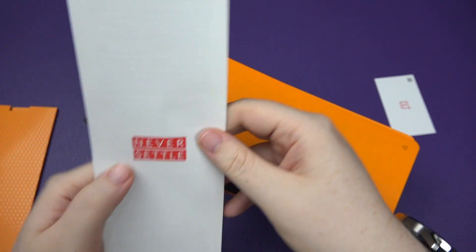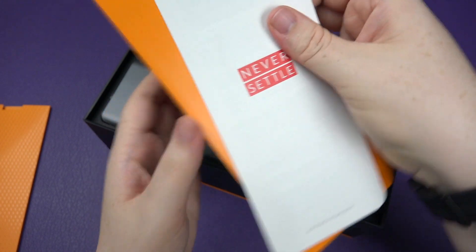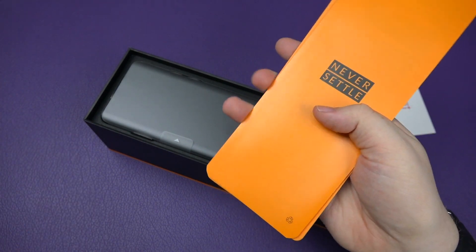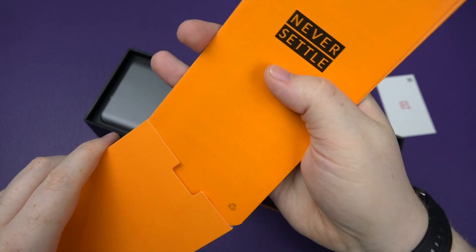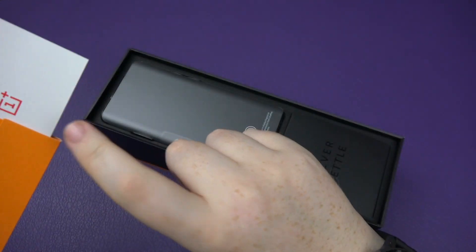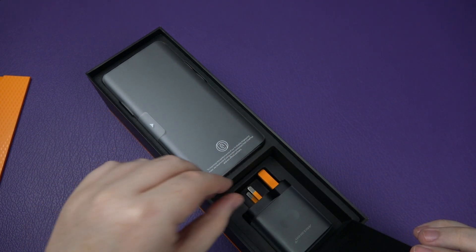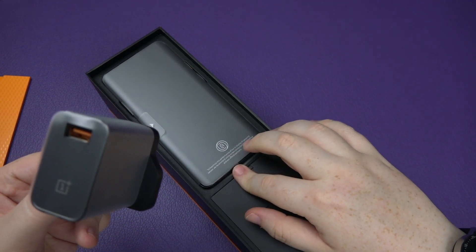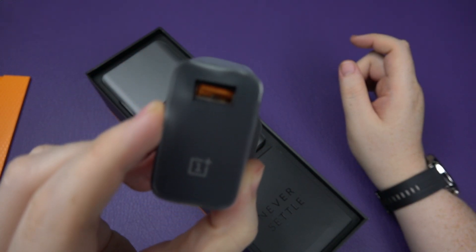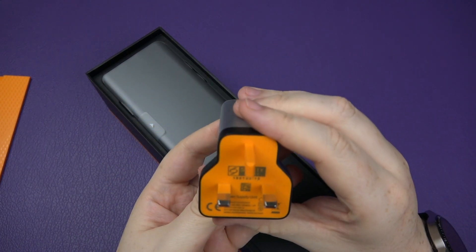This looks like the standard OnePlus warranty information — that's a shame, it could have been black or orange to match. What's this next one? I'm going to guess — oh, it's for the Warp Charger, 30 watts if I'm not mistaken. I do like the coloring on this; they really do go all out with the orange accents.